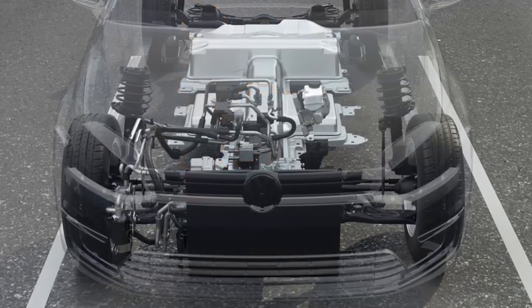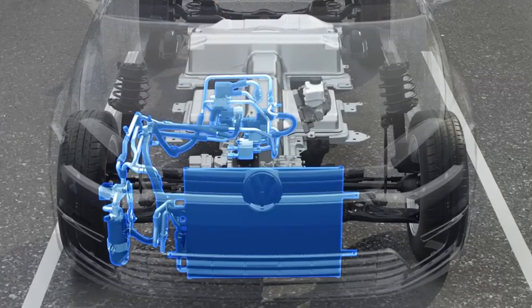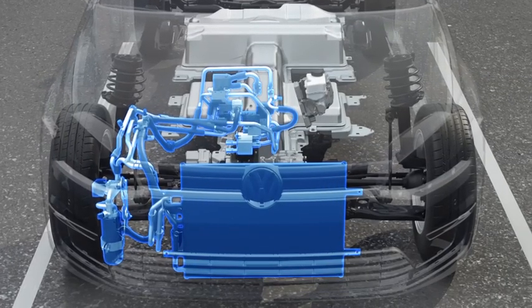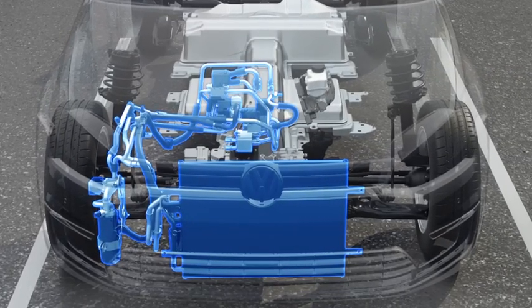An integrated heat pump creates energy-efficient comfort. For heating the interior, it also uses the waste heat of the drive components, thus relieving the high-voltage battery.